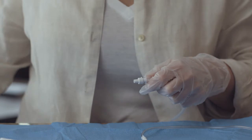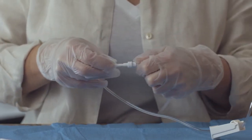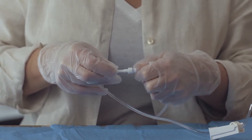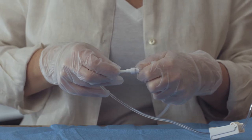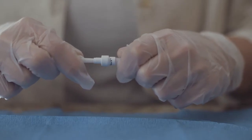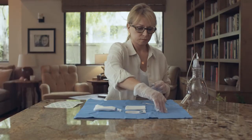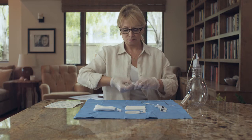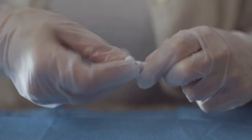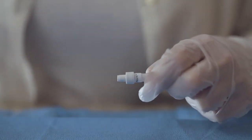While holding the catheter, pick up the drainage line near the access tip and gently insert the tip into the end of the catheter. You may feel and hear a small click when they securely connect. Make sure that the valve and the access tip are securely connected when draining. If they are accidentally separated, they may become contaminated. If this occurs, clean the valve with an alcohol pad and use a new drainage bottle to avoid potential contamination. Do not tug or pull on the drainage line.